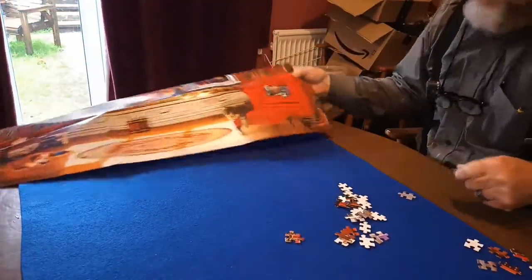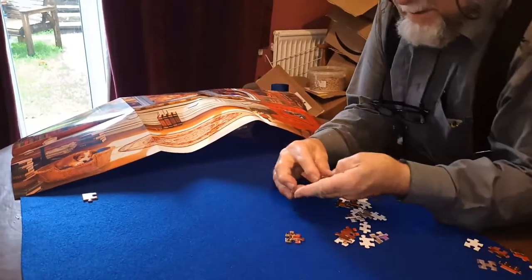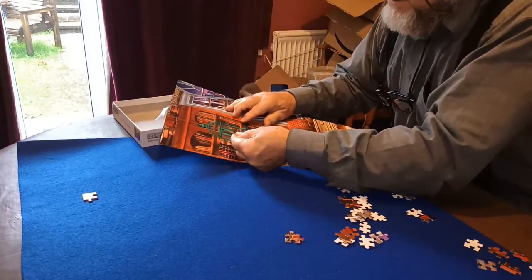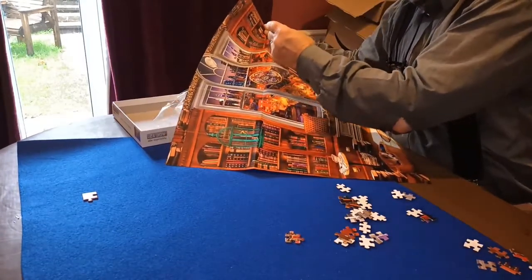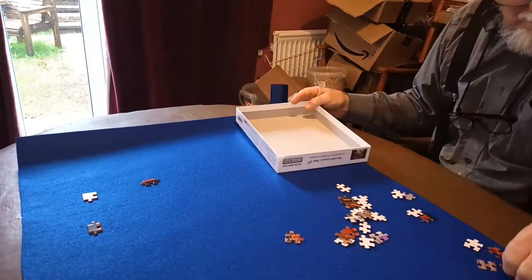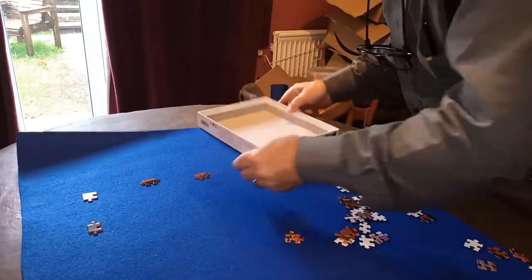I've got a smaller version on top of the box, which is good as well, so I'll put those up there. On the other side of the box there's the books extending on edge. Let's see if I can find the rest of the edge pieces and I'll take it from there.